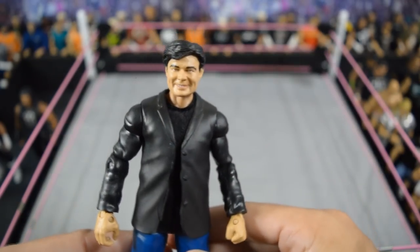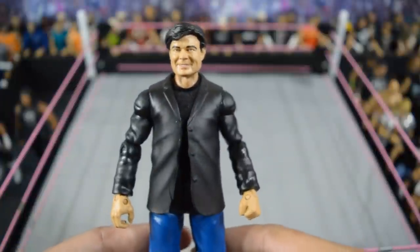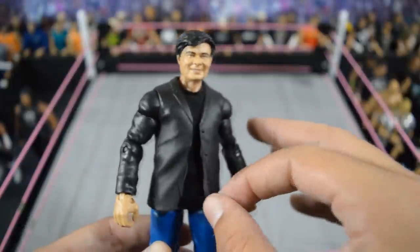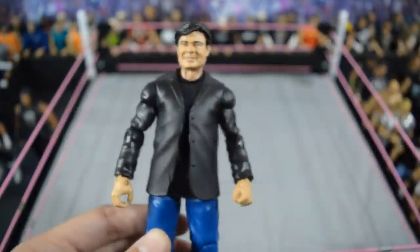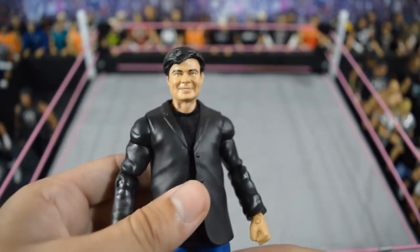I did not realize how many customs I had made until I made this video. Here's another one: this custom elite Eric Bischoff. I took the elite 41 Dean Ambrose and put the JJ Security shoulders and arms on there with their jacket — the cut job is a little sloppy — but then I threw a black T-shirt on, cut the sleeves off, and threw an Eric Bischoff Jack's head scan on there and repainted it. I really like that Eric Bischoff a lot.